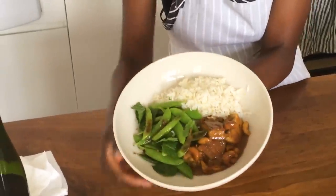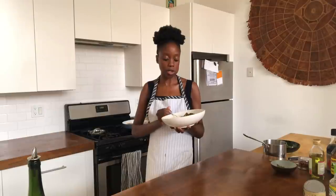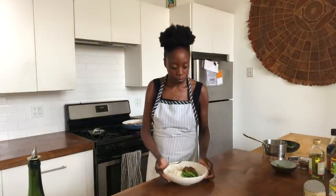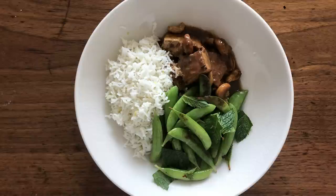So you've got your tofu, some rice, and some snap peas for crunch and acidity. I can really taste the flavor of the sauce in the tofu, which is exactly what I wanted. That's a good dish.